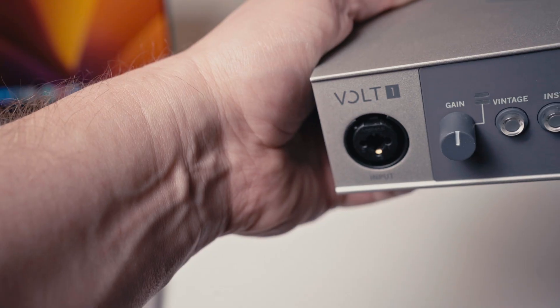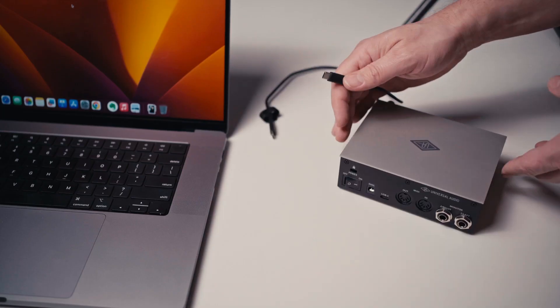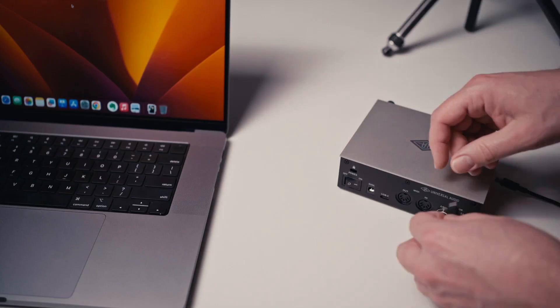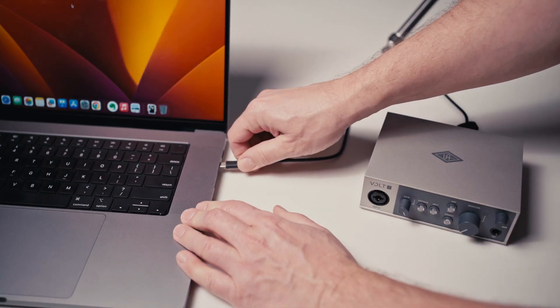Take the other end of your XLR cable and plug it into the audio interface. Then you can take the audio interface and plug it into your laptop. Then you'll want to go into your laptop's audio preferences, settings, or control panel, and choose this audio interface as the input and output source.